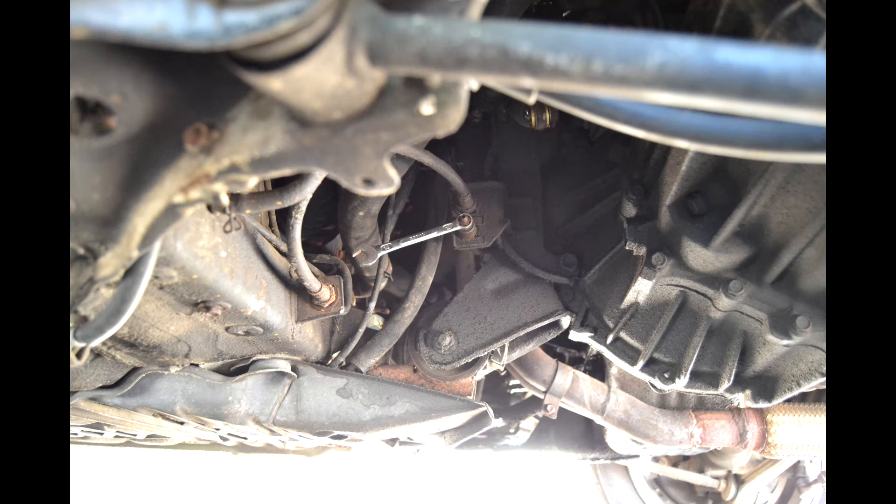Bleeding the lines is going to be a really tedious, slow process. Do it slow, don't rush, and whatever you do, do not kick the clutch pedal to bleed it. Instead, lay under the car and have a friend bleed the system for you. When you tell him to push down the clutch, have him hold it for three seconds at the bottom.